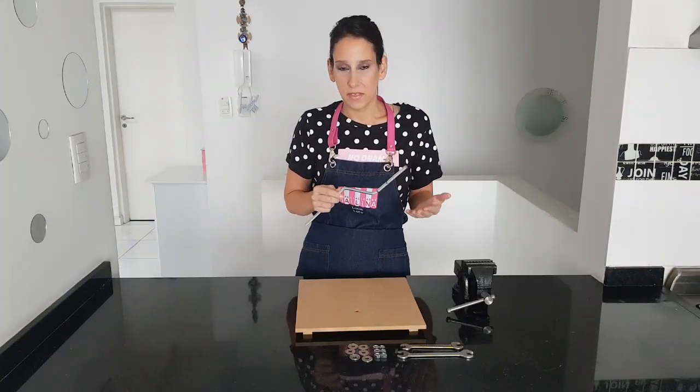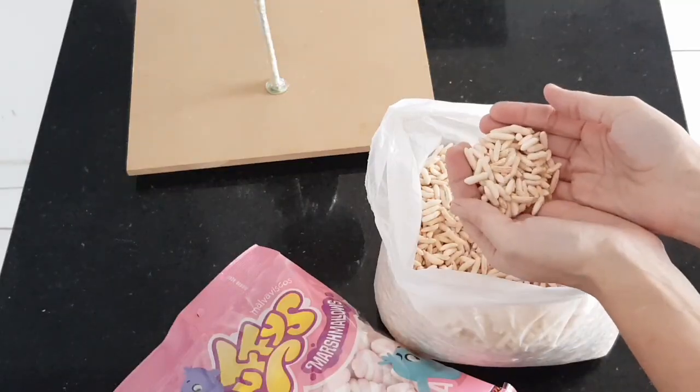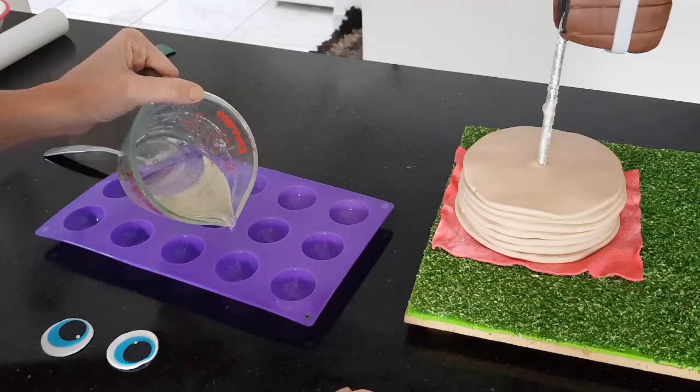Join my class and I will teach you everything from assembling the structure to stacking, filling, carving your cakes, modeling with Rice Krispies treats, covering the cake with chocolate ganache, working with fondant for all the details and even isomalt. So many cool techniques in one project.